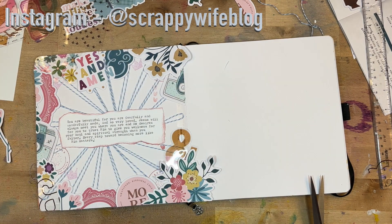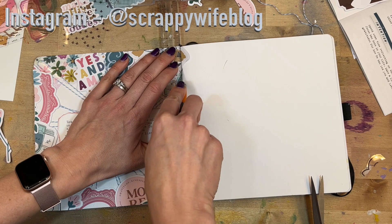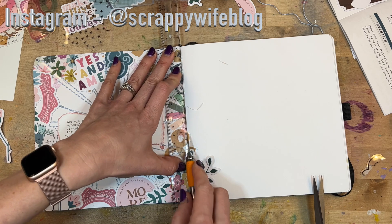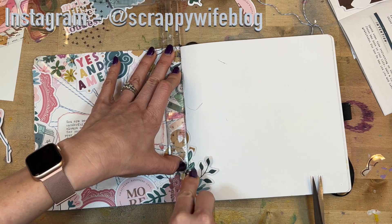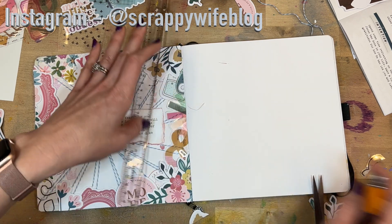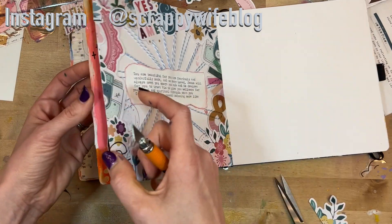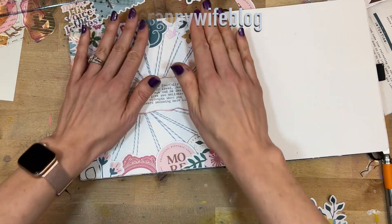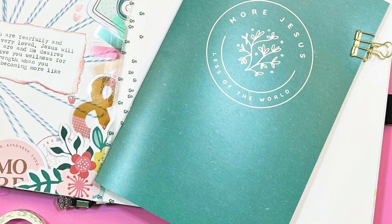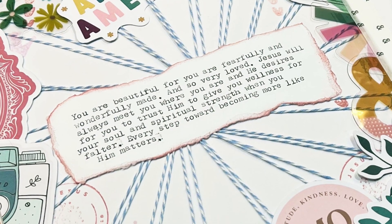This is just a one-page spread. It went really fast but it was a great way to play with the supplies and to document how much these words had really impacted me that morning. I love it. On the opposite page I'll probably end up doing something else with this devotional, or I could just journal — fill the whole page with words and that would work as well. If you liked this video, please give it a thumbs up and consider hitting that subscribe button as well as the bell notification button. I will link all of the supplies down below in the description box. I want to give a huge shout out to all of my Patreon members — thank you guys so much for all of your support. I hope you have a fabulous day and as always, keep it creative.